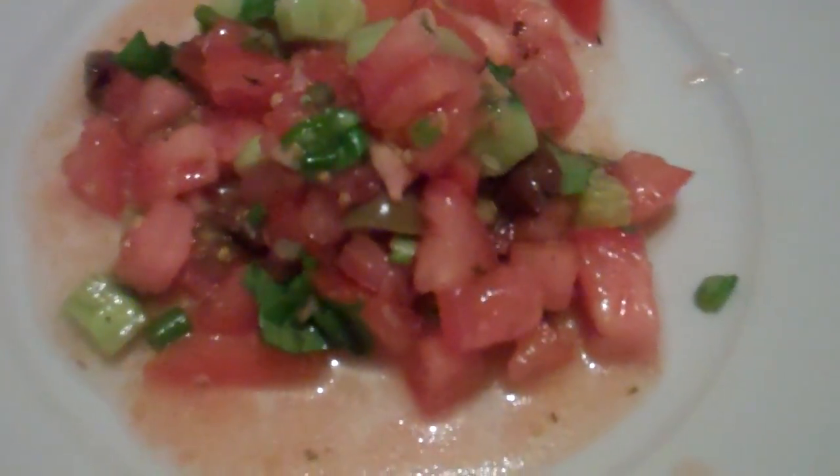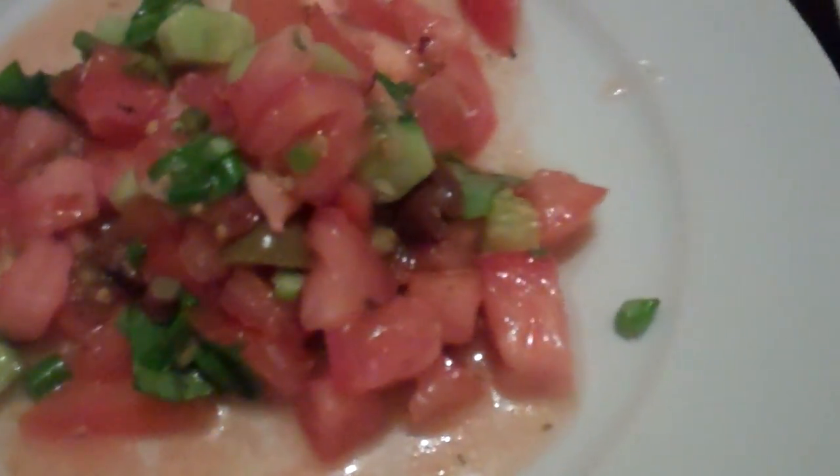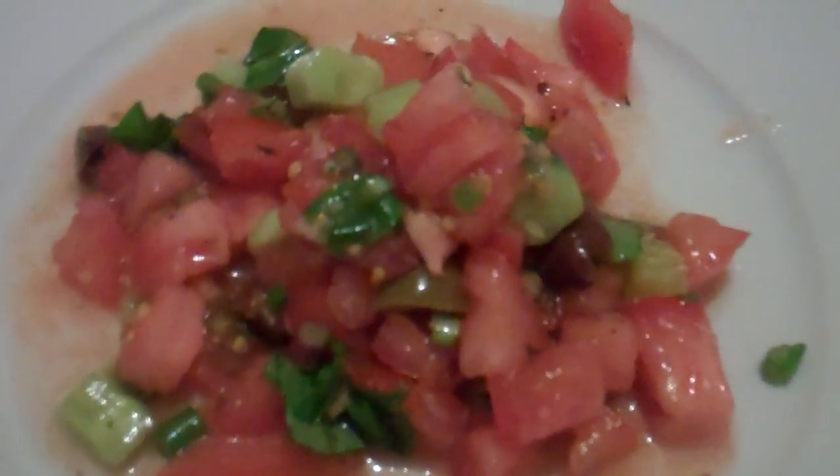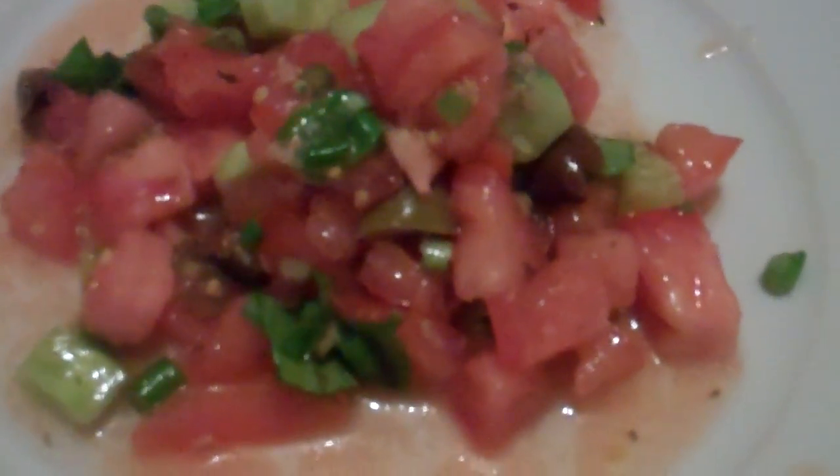This is tomatoes, basil, olives, some cucumber, some olive oil, some balsamic vinegar and garlic.